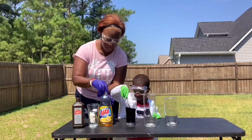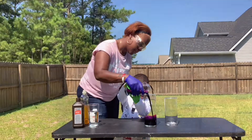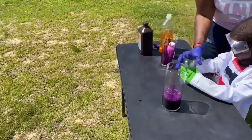Add potassium and dish soap to the water, mix it up. Pour it in the jar. Stop — now we have to pour... no, this is the hydrogen peroxide.